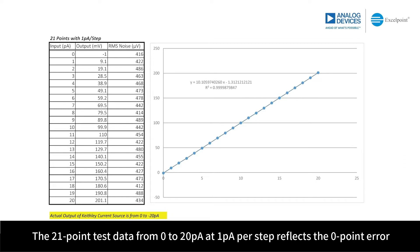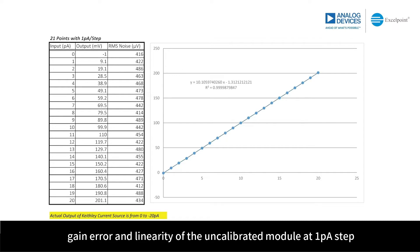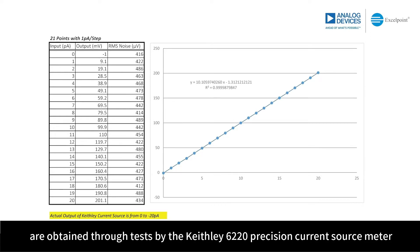The 21-point test data from 0 to 20 picoAmpere at 1 picoAmpere per step reflects the zero-point error, gain error, and linearity of the uncalibrated module at 1 picoAmpere resolution. With 1 picoAmpere and 10 picoAmpere as the step sizes, the test data of two sets of 32 points in total are obtained through testing by the Keithley 6220 Precision Current Source Meter.